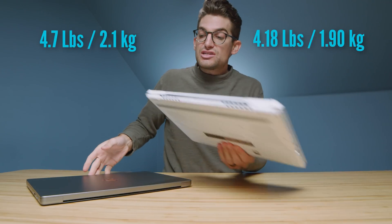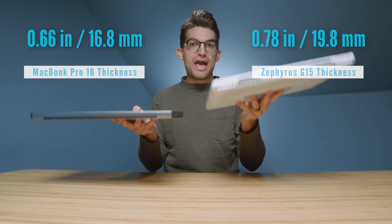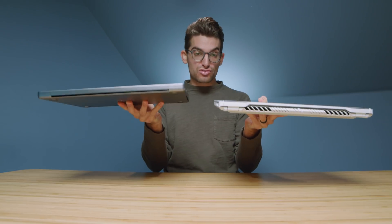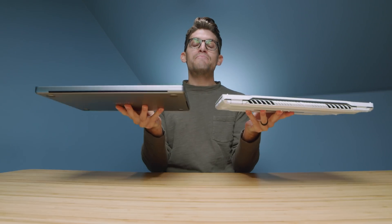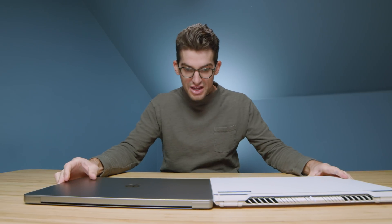First and foremost, let's talk about the build quality — a magnesium alloy chassis on the Asus Zephyrus G15 and an all-aluminum chassis on the MacBook Pro. Here are the weights and thickness of each laptop coming up on screen. The MacBook Pro actually feels a little bit heavier, though they are pretty close to the same thickness. The Zephyrus is a tad thicker, but not by much, so if you're worried about thin and light, both will do.